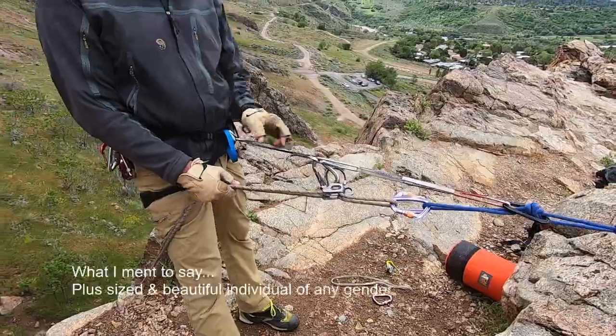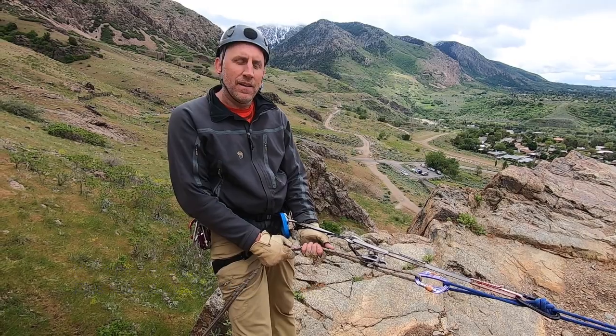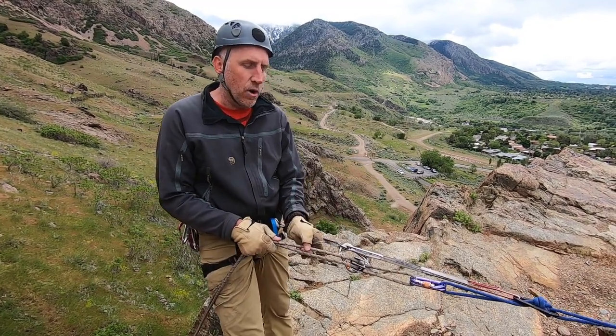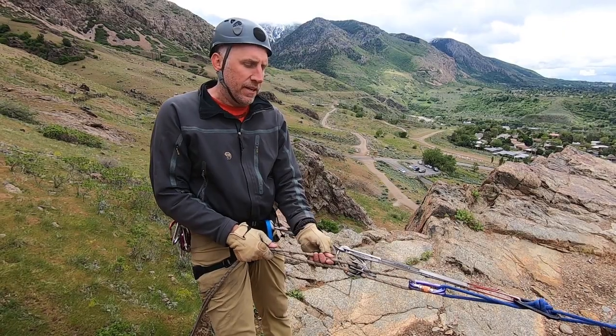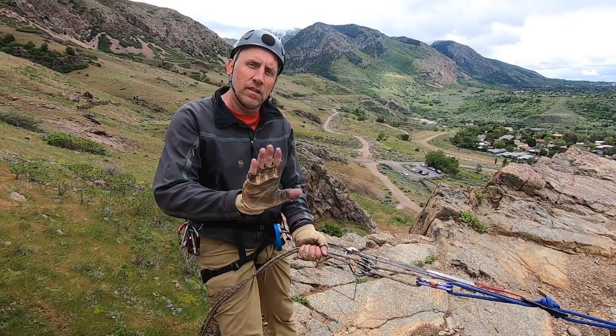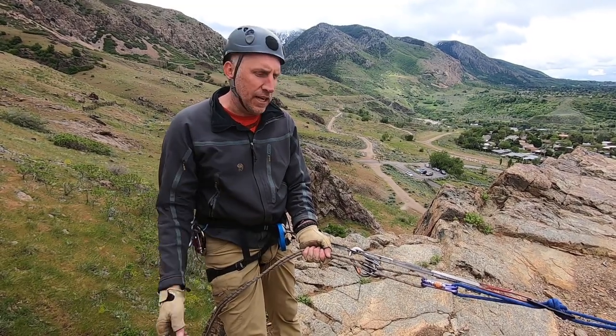Now let's say I'm a big heavy guy and/or I have a huge heavy backpack. I might want to add friction to the situation, because this little skinny canyoneering rope can slide through your hands really quickly, and even with gloves on you might have a problem where it burns your hands and then you take a huge fall.